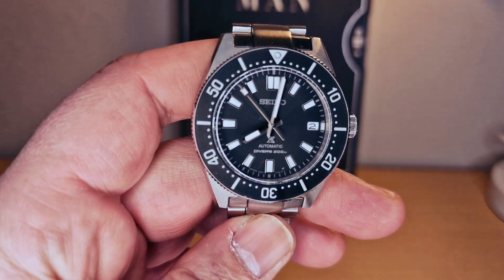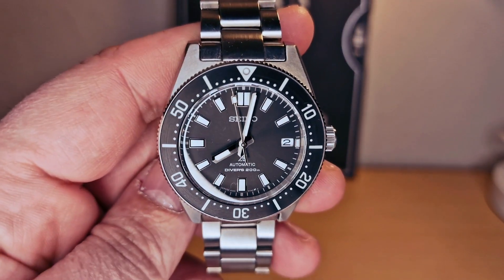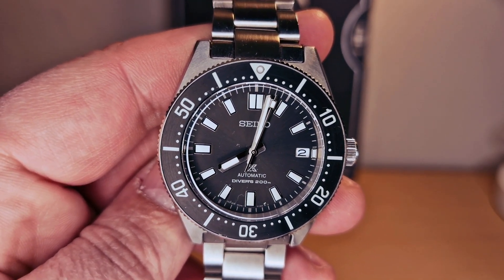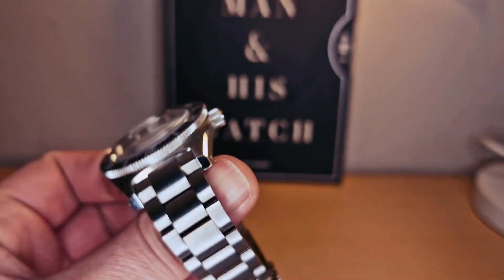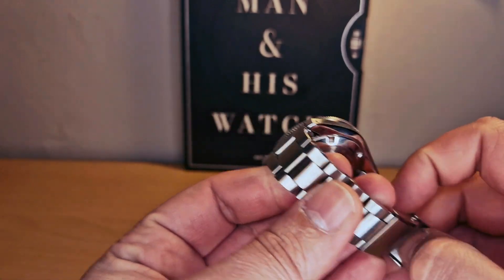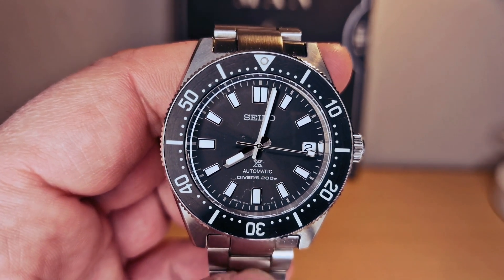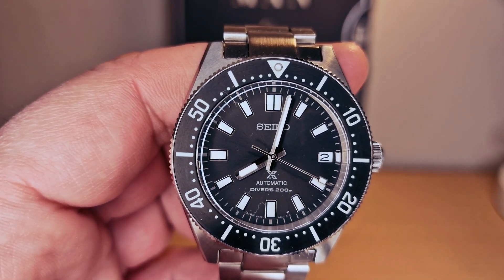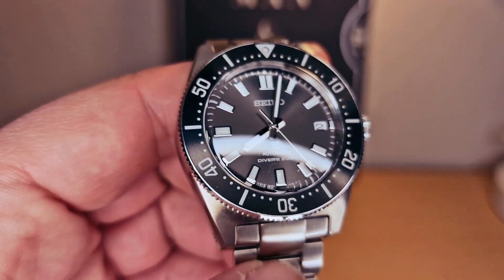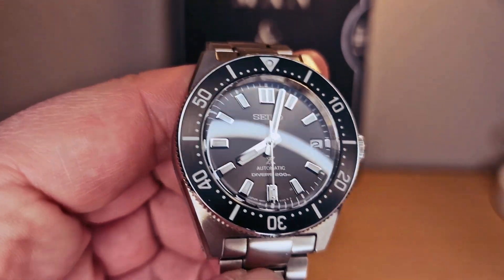Hi guys, today I'm gonna make a review for the Seiko Prospex SBB143J1. The stainless steel case — let's look at the dial. We do have a nice, beautiful gray sunburst dial. I'm gonna try to see if I can manage to capture it — the light is playing very nice on the dial.